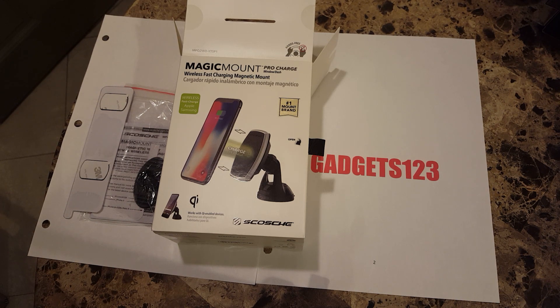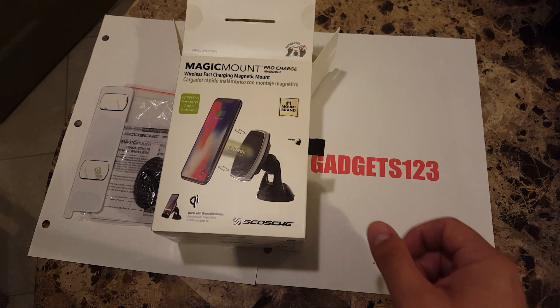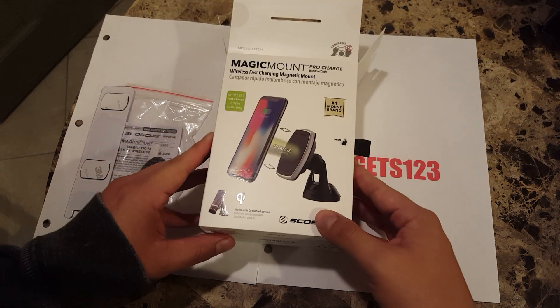I'll give it a couple of tests. I have a couple of phones — I'm going to put the magnet on them and do a couple of shake tests to see if it holds, if it holds with a case, if it doesn't, and so forth.